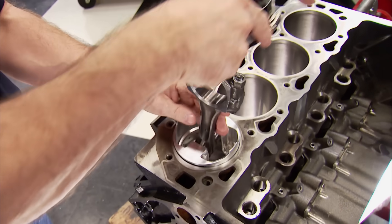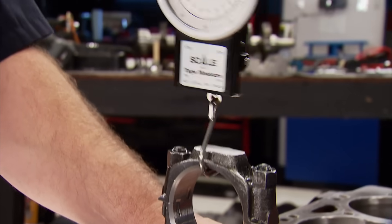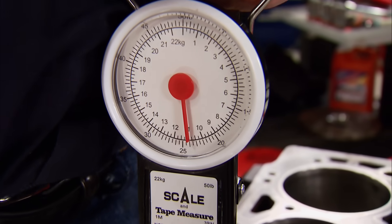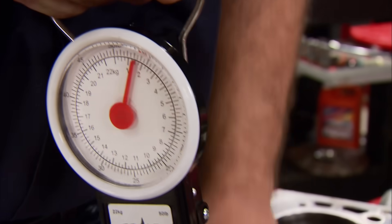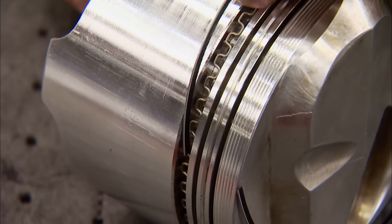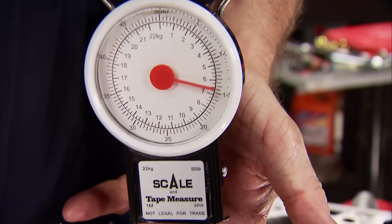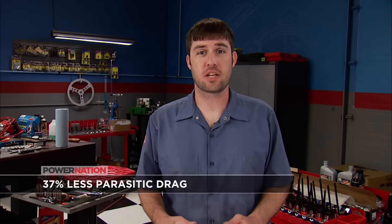First, we'll slide the piston and rod assembly into the bore upside down with the original rings intact. Now we can attach a fish scale to the big end of the rod. Keeping the piston square and pulling it straight up the bore, we can get a reading on the scale. The standard rings report 27 pounds, which is the amount of drag the oil ring tension is creating. Swapping out for a set of Total Seal low-tension rings will free up power by reducing parasitic drag. The scale shows 17 pounds. That's a 10-pound reduction at each cylinder. Any time you can free up parasitic drag like this, you're not making horsepower - you're just freeing up what's already there.